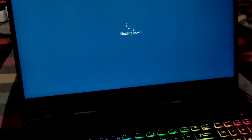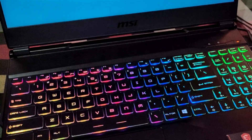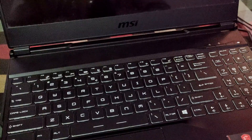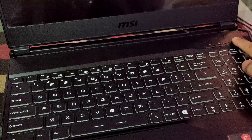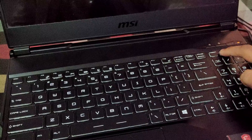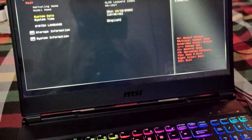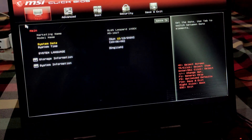The next main thing you have to do is enter the BIOS. When you turn on your laptop, press the power button and continuously start hitting the Delete key, and you will be automatically directed to your BIOS. As you can see, we are in the BIOS right now.